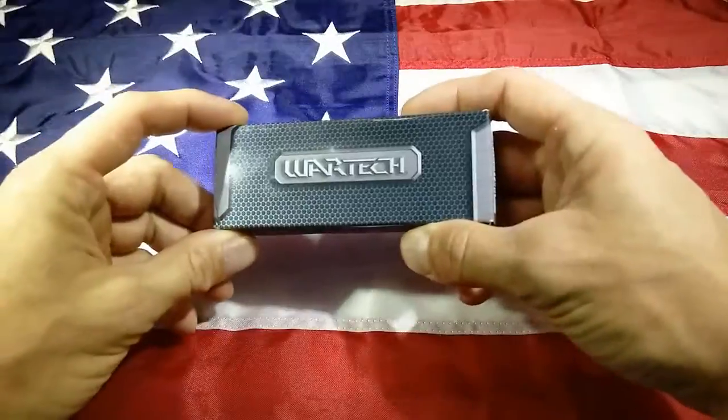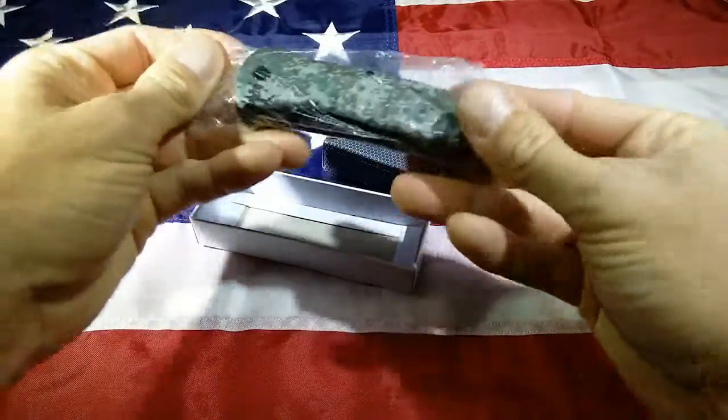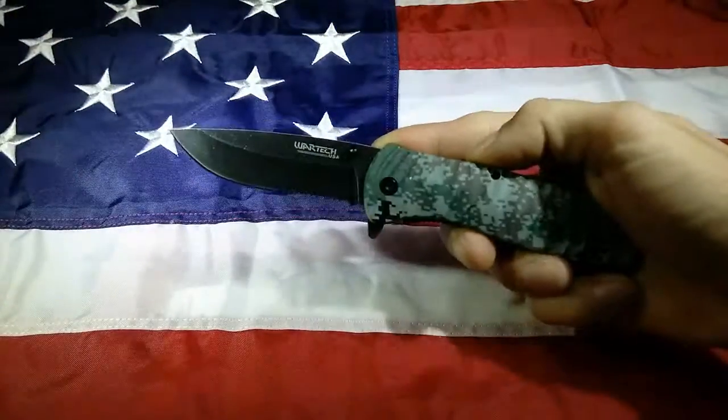Hey everyone, Art of Weapons here. Today I'm going to show you the Wartek Digital Camo Stonewashed Blade. This is one of my favorite knives from Wartek.